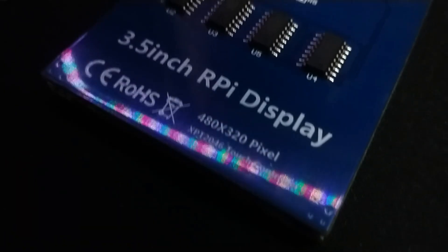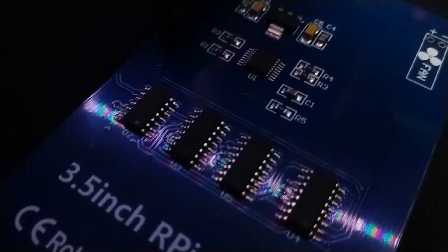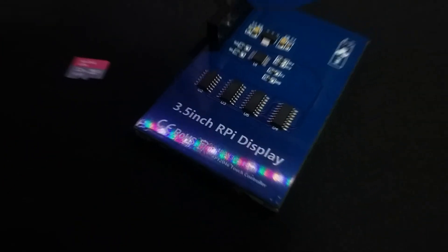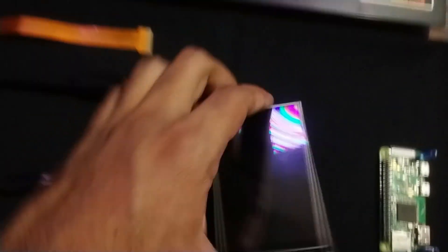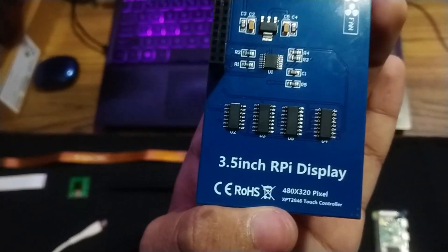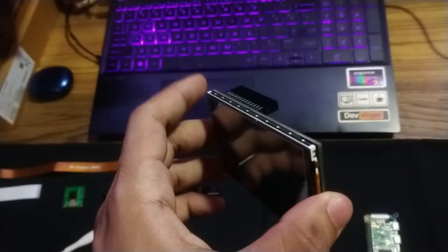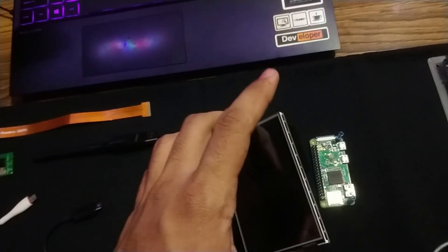Coming back to the topic, the second thing that you will be needing will be a display. I am going with a 3.5 inch TFT display which gets connected through the GPIO pins, but you can use any other display that you like. Make sure it supports Kali Linux or Pi OS, because all displays don't support this OS. I wanted to go with a portable and cheap option, so for these reasons I chose this one.